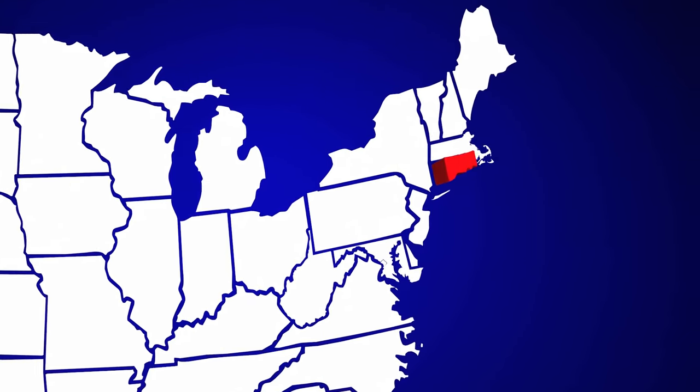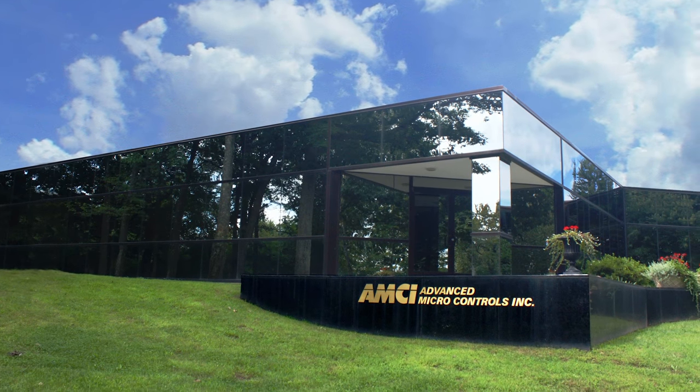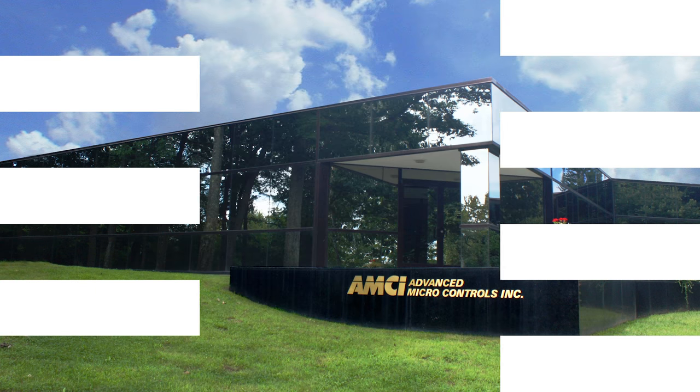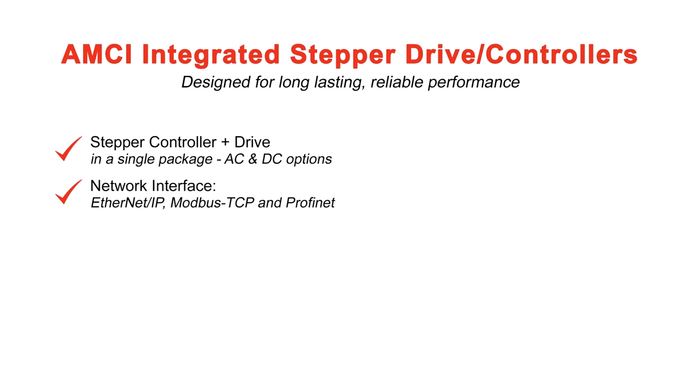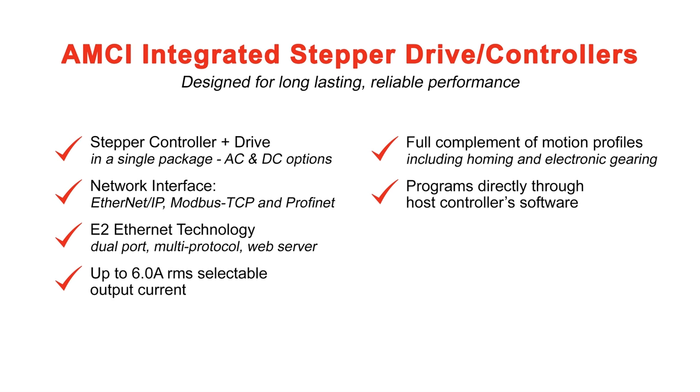All of AMCI's motion control products are assembled in Connecticut in the same factory that you'll find our on-staff product, applications, and technical specialists. This offers a unique advantage — we are ready and equipped to provide support in any way necessary.